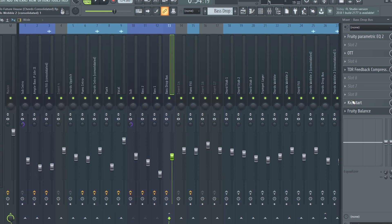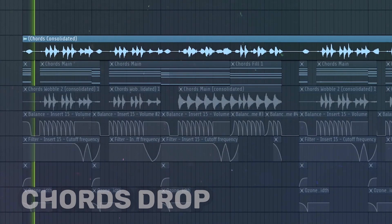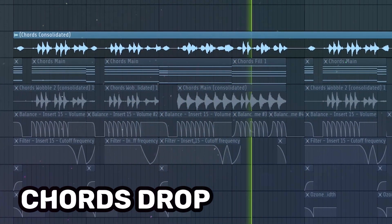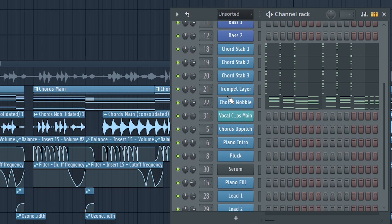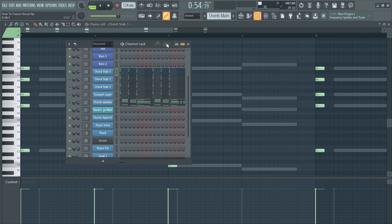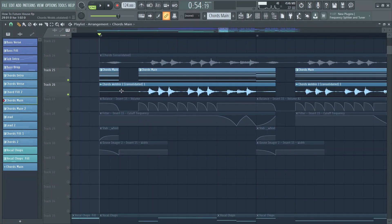I applied simple kickstart sidechain as well. The chords are the main part of the track and I did a lot with them because they sounded very boring. I used several different layers — I kept the same chord progression and added cool stabs consisting of four layers: three simple saw waves and a trumpet layer. I used a simple super saw layered with a second super saw, consolidated for CPU reasons.